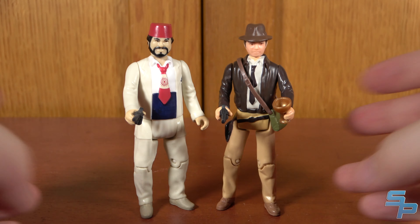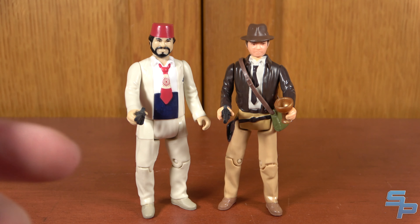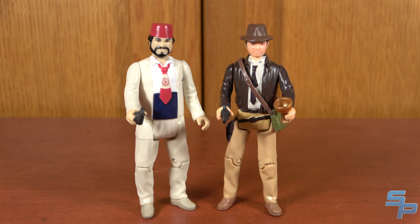It's nice to have Sala in some form, and it kind of gives the line some distinction. Plus, if you did collect the Vintage line, you do have a reason to pick up at least some of these retros because they did make new stuff in the second batch of them.